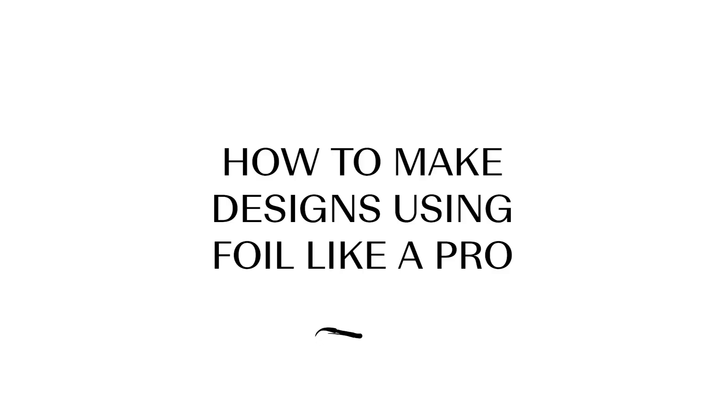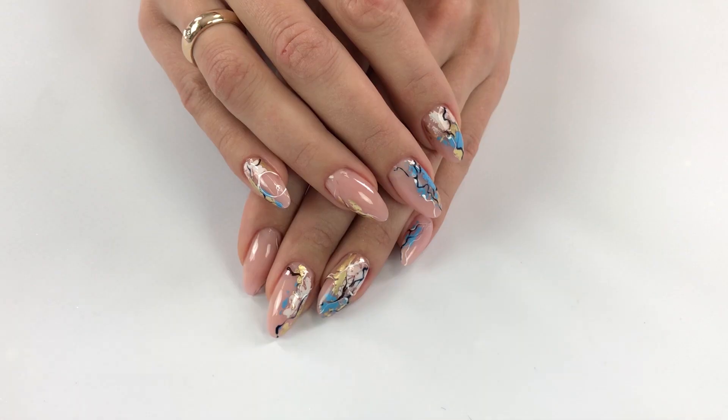Hello, my name is Alessia Nikolenka and I'm the owner and creator of Mosaic Professionals. Today I would like to show you how to make designs using foil Leica Pro.